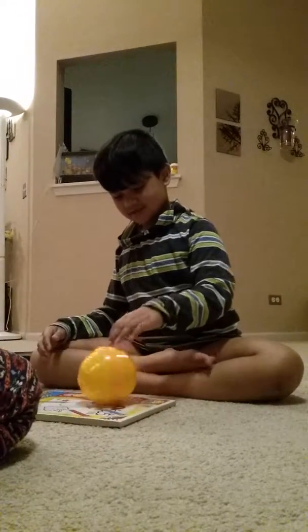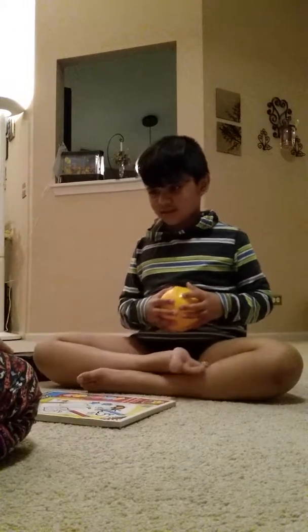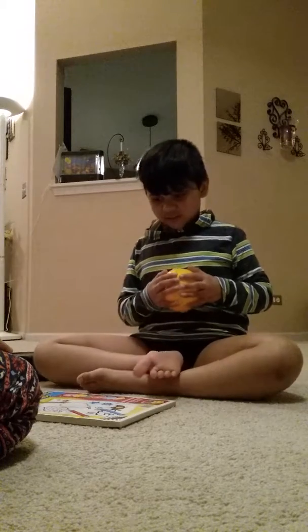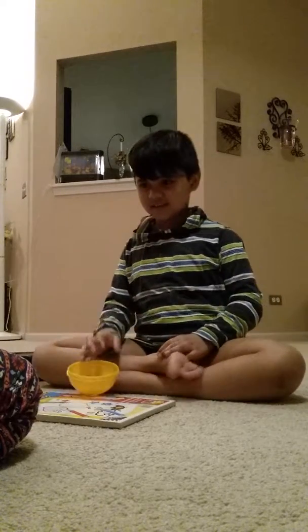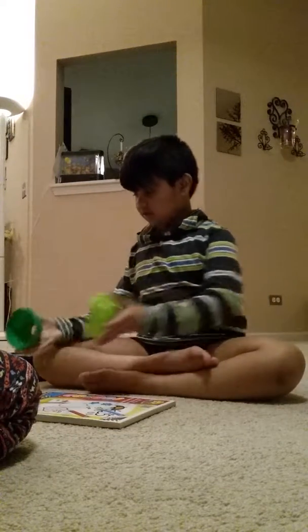Open. Good job. Open. Open. Open. Very good, Trisha. Okay, last one. Open. Before you spin, open. Good job.